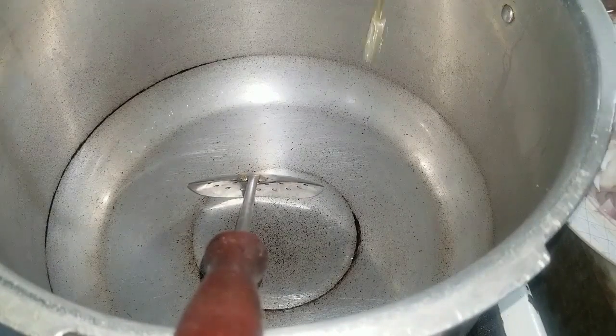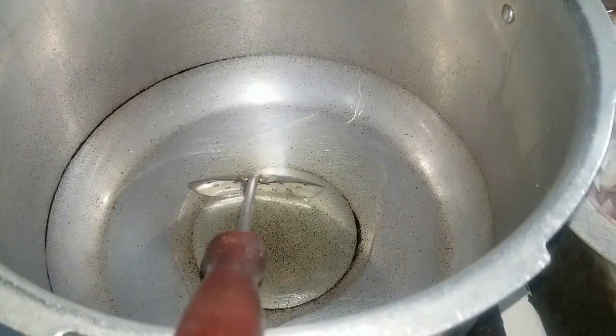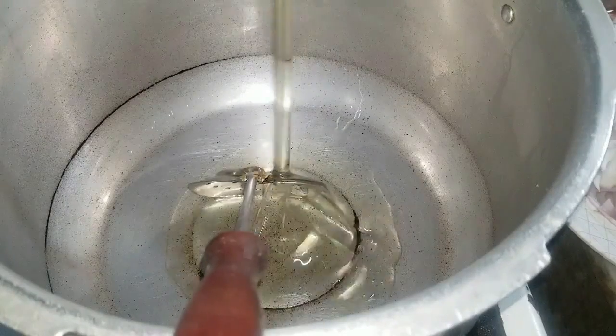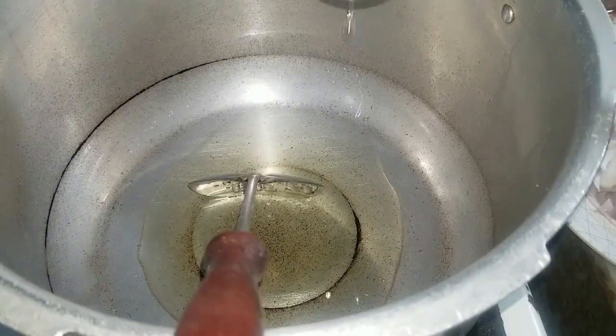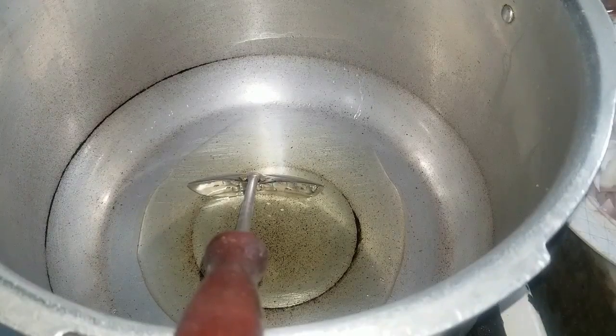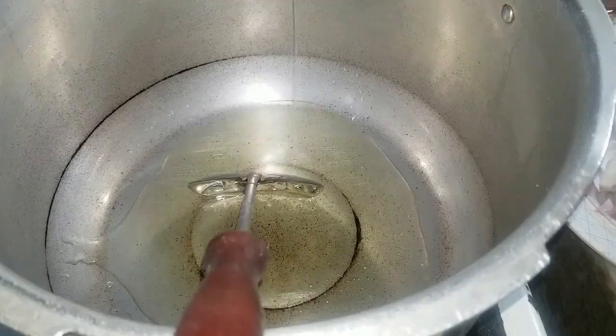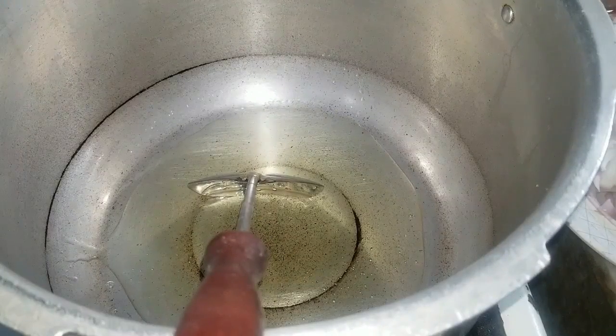First of all, I have two slices. We have made two slices — this is my first one. I have added two slices for cooking. You can add half of the cooking oil in it. We add more cooking oil in it.